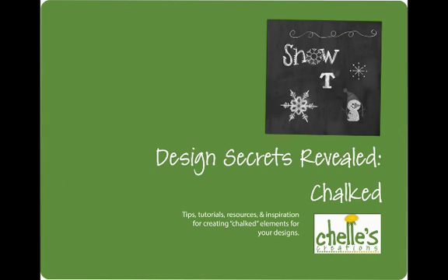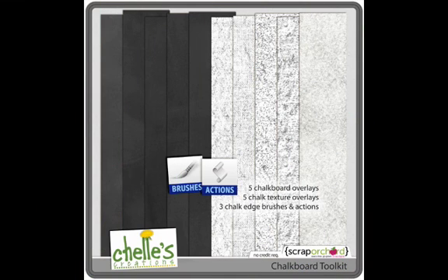In my new e-book, Design Secrets Revealed Chalked, I take you step-by-step through these four characteristics and how to add them to your font. The e-book also includes a chalkboard toolkit with five chalkboard overlays so that you can add your own color and create your own overlays, five chalk textures you can use to make the chalk look more realistic, and three actions and three brushes. In the e-book, I go through using that toolkit step-by-step.